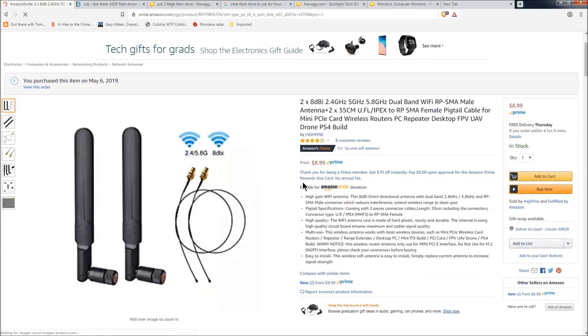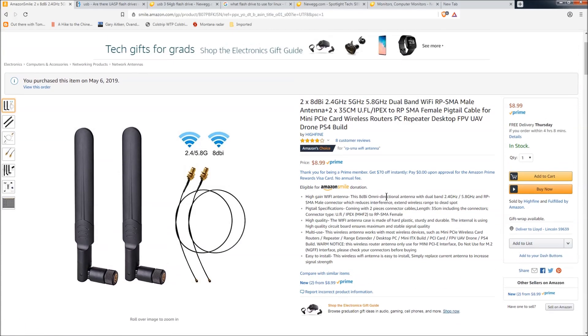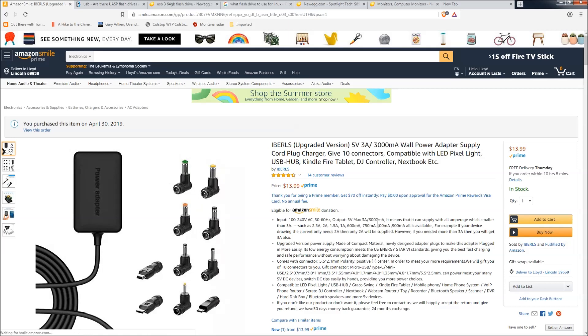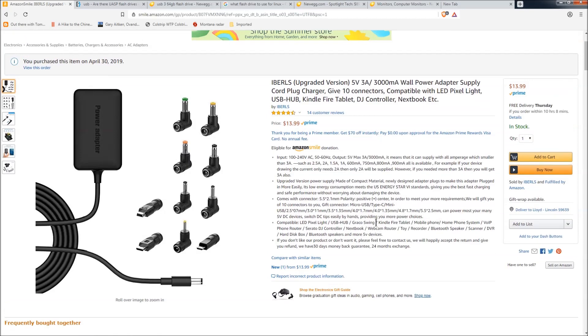These are the two antennas I got, and it took two of them to get a decent signal. The first one I put towards the outside of the board didn't do much — I had to add the second one to get a decent signal. This is the 5-volt 3-amp supply I found that seems to work.